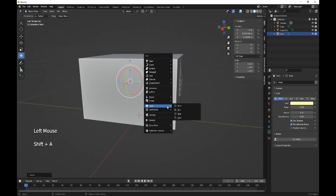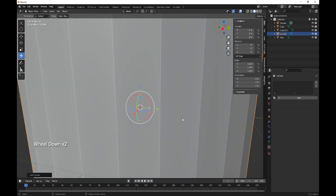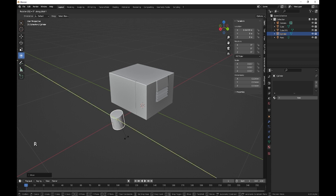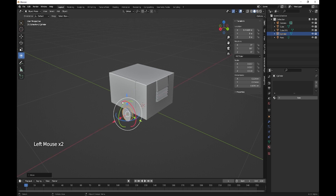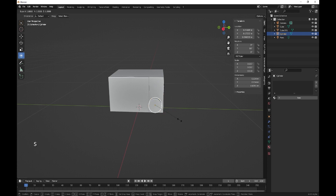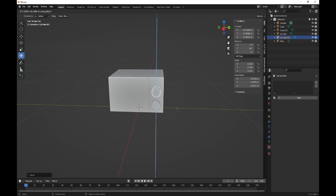Now we need to create a cylinder. This is just going to be a basic microwave — you can do yours however you like. I'm just doing a basic one with two dials on it. Rotate on Y 90 degrees, take that in. One is going to be the timer — scale with Shift+X — so that's one dial. Shift+D duplicate on the Z, and that's two dials.